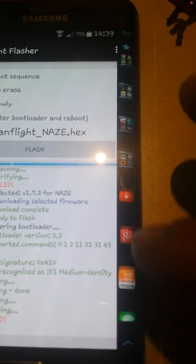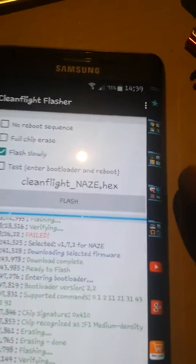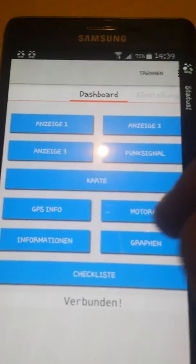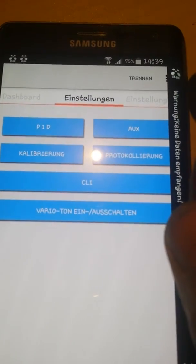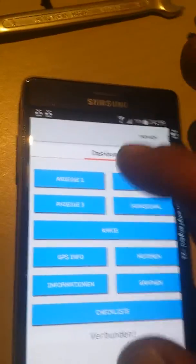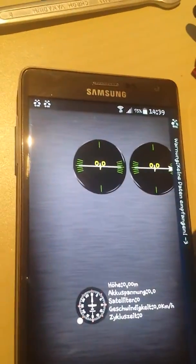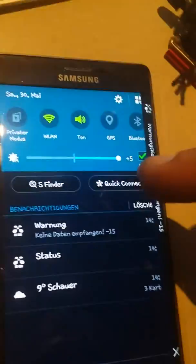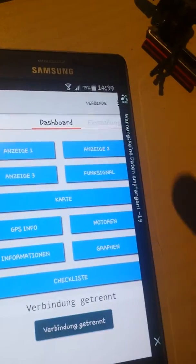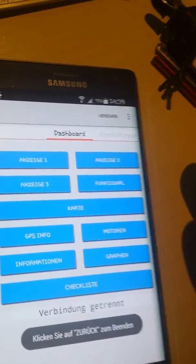Why, why? So I have to look. Oh, this was a copter connected. Okay, what's going on here? No data. Yeah, because the other app is open, I think.